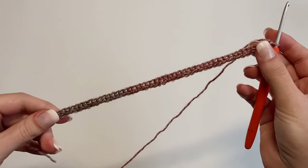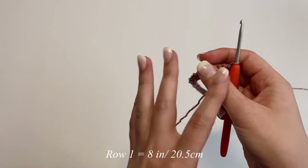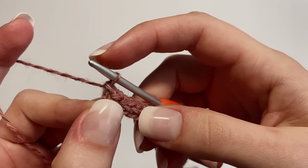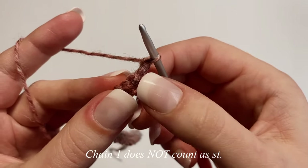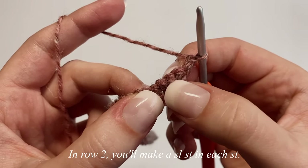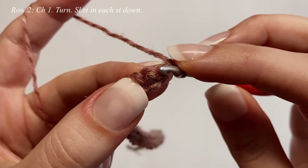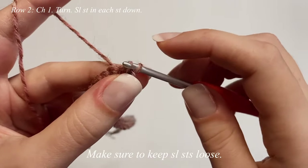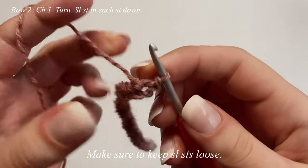After completing 53 foundation single crochets, that finishes row one — about eight inches. To start row two, chain one and flip your work. This chain one never counts as a stitch. For row two, make a slip stitch in every single stitch all the way down, starting in the very first stitch. Make sure you're not slip stitching too tight — keep them loose so you can easily get into them later.